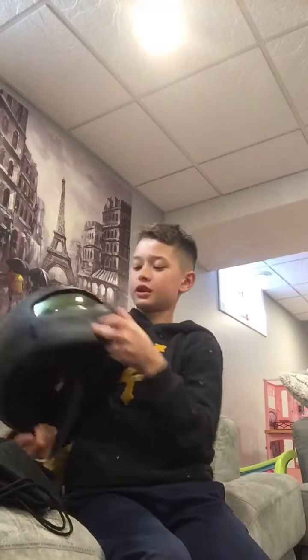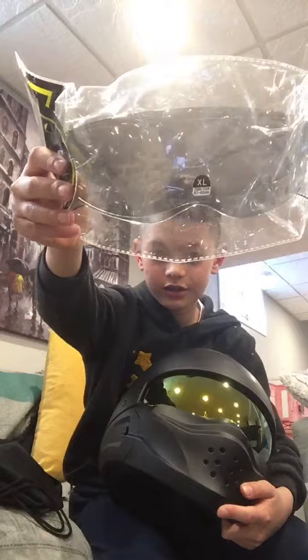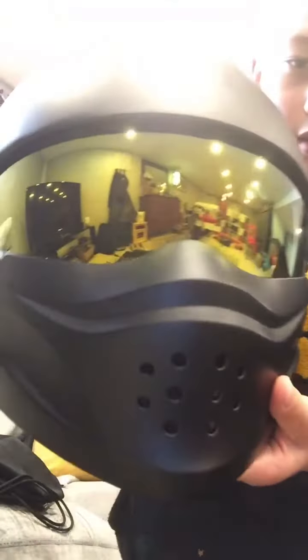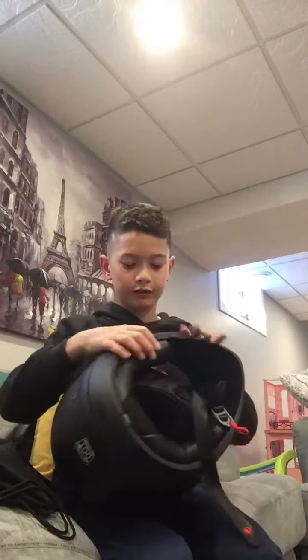So here we are with the helmet. My dad changed the black visor to a bubble one. You can also take off the mouth part.